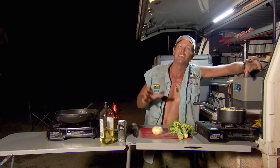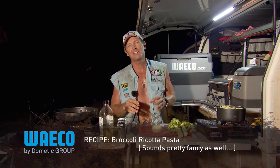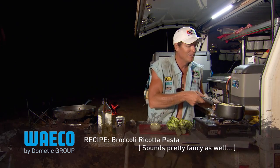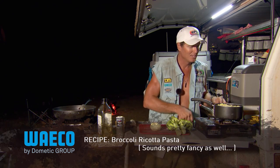As usual, the simple things are the best things, and the quickest things are also the best things. So I've got a quick little dish for you, and I'll whip her up — hopefully you guys might want to use it out on the track someday as well. We're going to call it broccoli ricotta pasta. I've actually got some pasta on the boil already, so that's good to go.